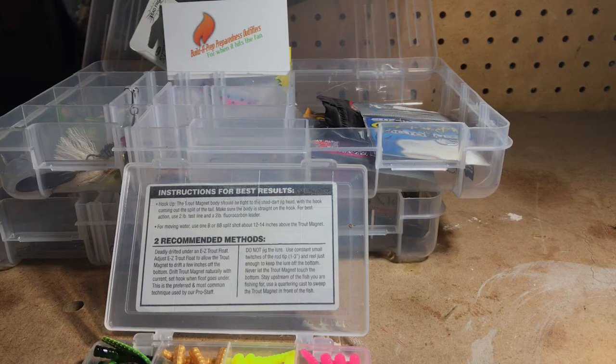I'm going to be having these on the eBay store. We're approaching spring and trout season up here in Connecticut and most of the Northeast, so I will have these and a whole bunch of other Leland products on the eBay store next week. I have about 20 different Leland products coming in. Also don't forget to check us out on Facebook at BuildAPrep01 — facebook.com/buildaprep01. Thanks for watching guys, have a great night and tight lines.